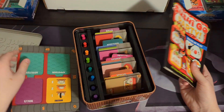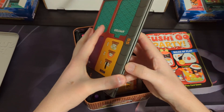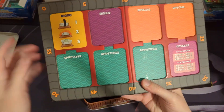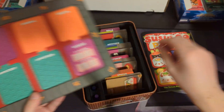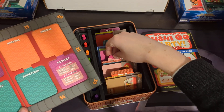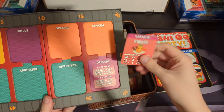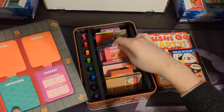In Sushi Go, all you really need technically are cards. This board is basically just to keep track of your points — you start in the corner and go around. There are lots of games that have a point track, and that's basically all this is. In the middle, you basically set your menu. There are these little cardboard cards — you can tell this is a new game, they're not quite pried apart yet.